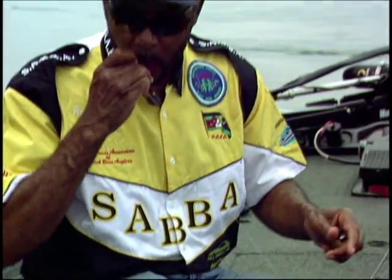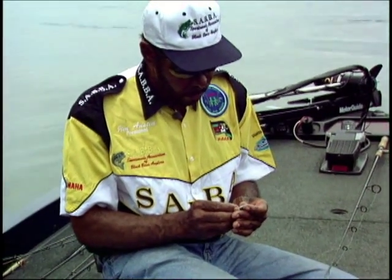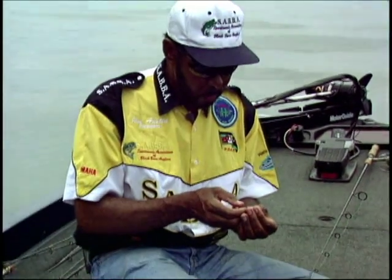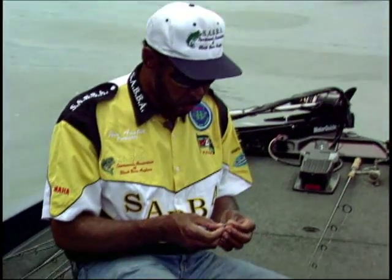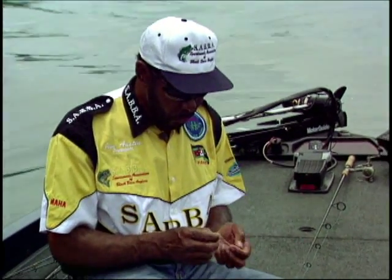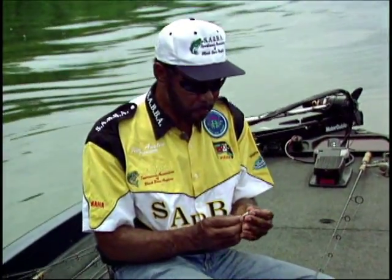A lot of people say, why they call it a Carolina rig? Well, it originated in the state of Carolina. People started using this rig in that particular state, and it became a very effective rig. People were able to fish fast, they could stay on the bottom, and if you're fishing a lot of gravel or rocky areas, it works tremendously good because with all the beads and the weights, it has a tendency to give a sound off. And a lot of times, bass will mistake that as being crawfish.